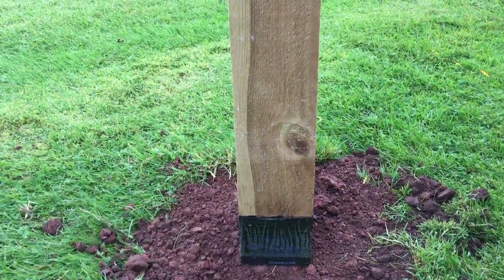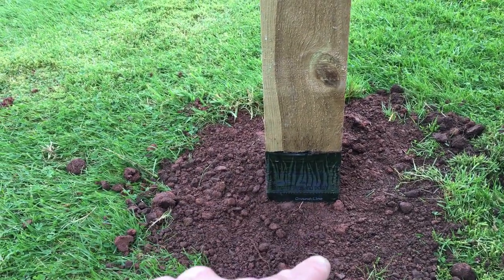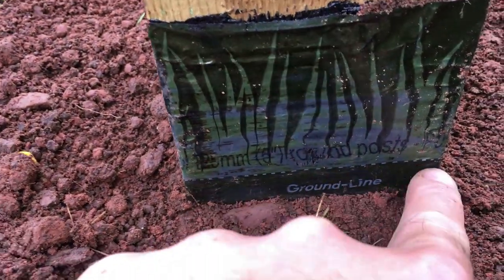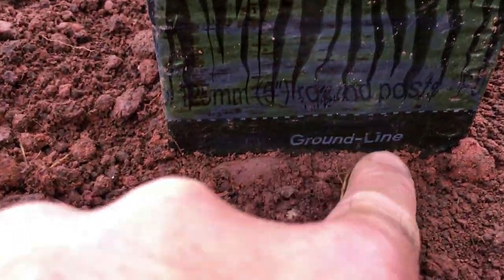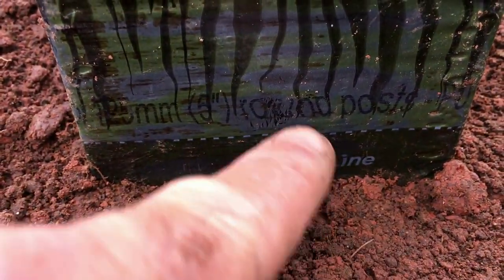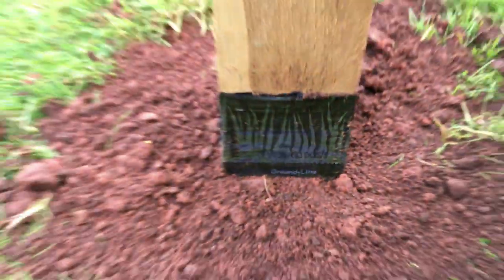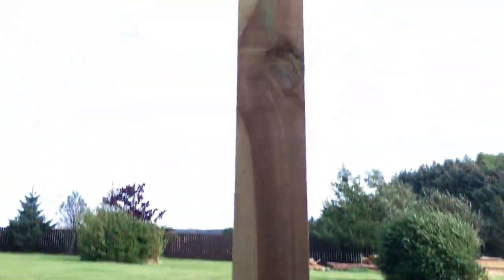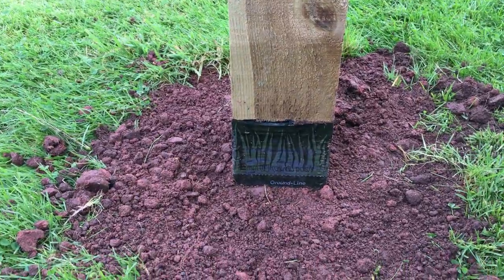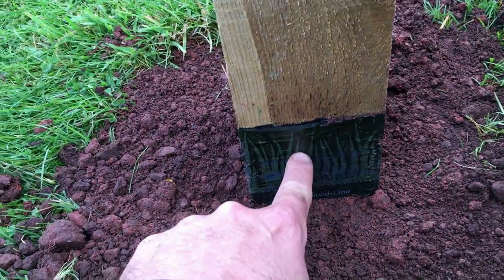The post is now cemented in, with three to four inches of topsoil above the cement taken up to the ground line marked on the sleeve. I've taken it just slightly below here so you can get a clear view of the mark — normally this would be flush with the ground. That's what you're aiming for: post installed with the sleeve ground line level with the surrounding ground.